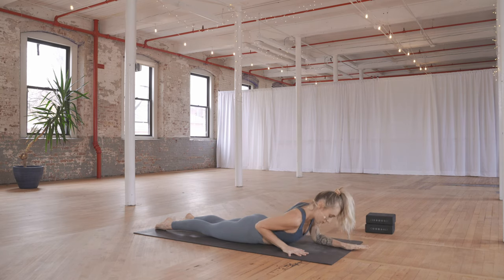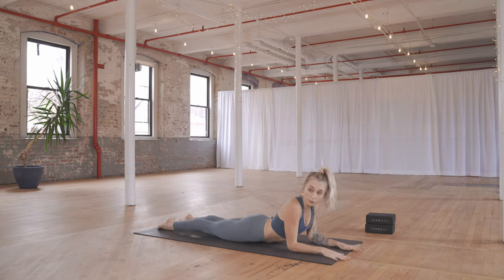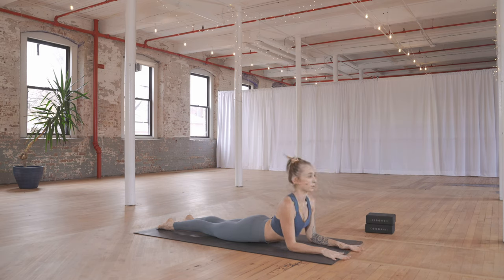Now walk your elbows in front of you, elbows underneath your shoulders. Press the tops of the feet into the floor, lift the knees, and isometrically pull the elbows back — sphinx pose. Draw the shoulders down. Feel this stretch through the belly, opening up through the heart. Take a full breath in and a full breath out.